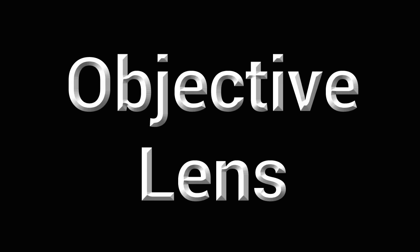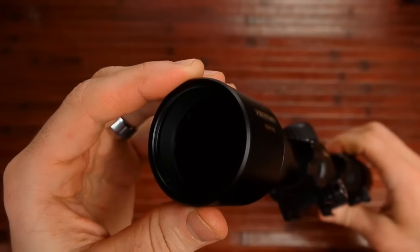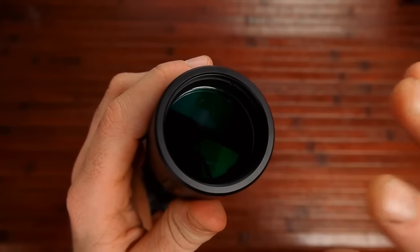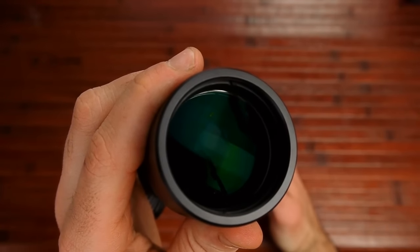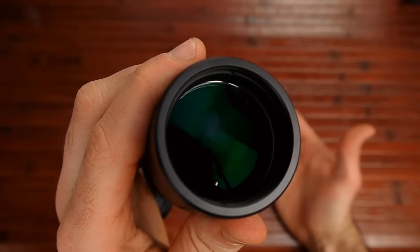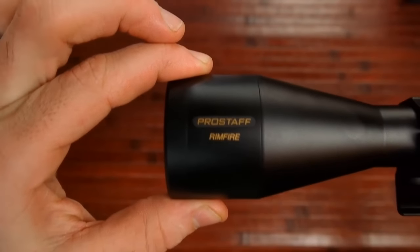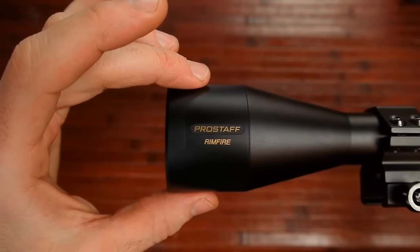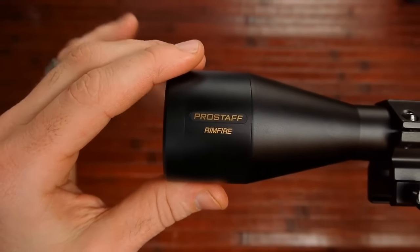The 40 refers to the objective lens — the lens closest to the muzzle. You want to be careful not to touch or scratch it, and be careful what you use to clean it. Use lens cleaning kits made for camera or scope lenses. The 40mm is relatively large — they do get bigger at 50mm and beyond, but this one can capture quite a bit of light.